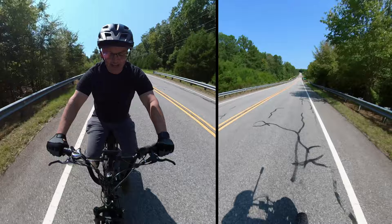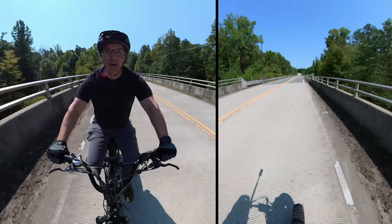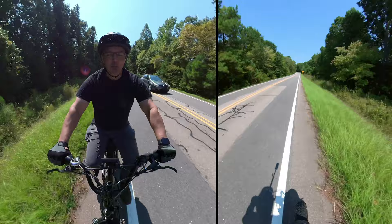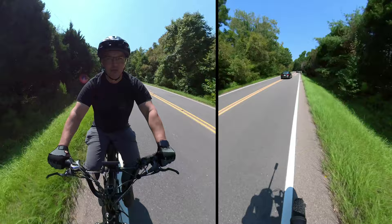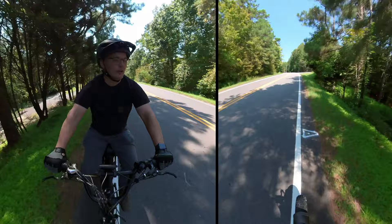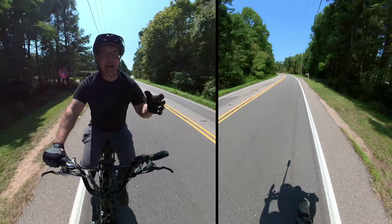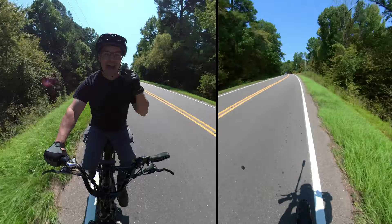With pedaling and motor assist, I'm seeing 28, 29, 31, 33 miles an hour, and this thing is tracking straight and true — feels just fine. I'm getting about 22 miles of mostly throttle riding in this hilly area of Raleigh, so I think Himiway's claim of 20 miles of range on just throttle is probably on the conservative side. If you do any pedaling whatsoever, you're going to get more range, and if it's flat where you are, you're going to get even more.